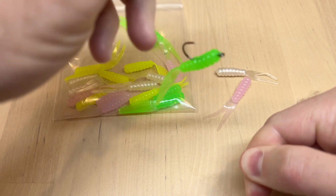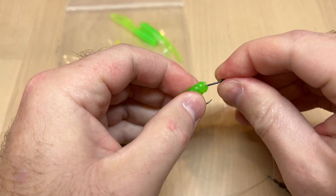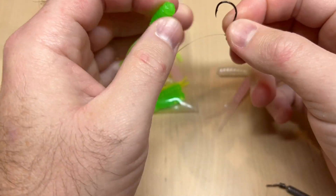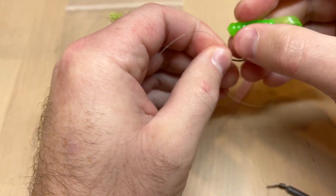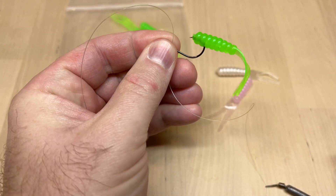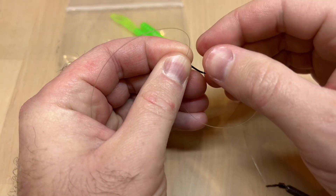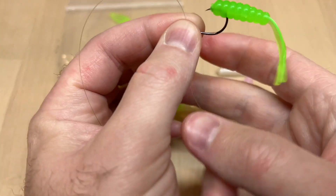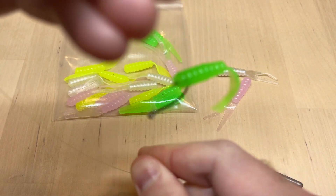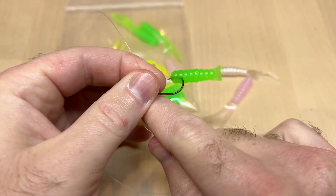Or if you don't want to thread it on and just want to nose hook it, you can simply set it on the tip of the bait just like that. So anything that comes by and grabs it gets speared right away. You can see that tail will just dance and jiggle around as you work the bait.